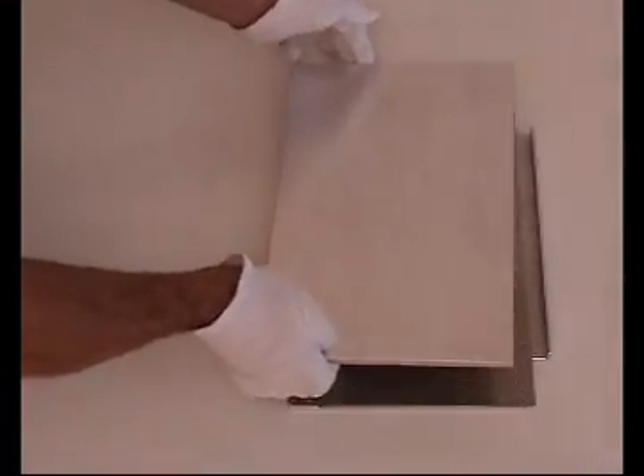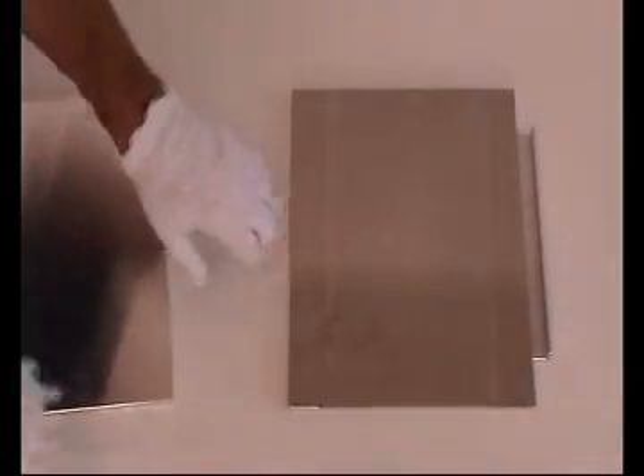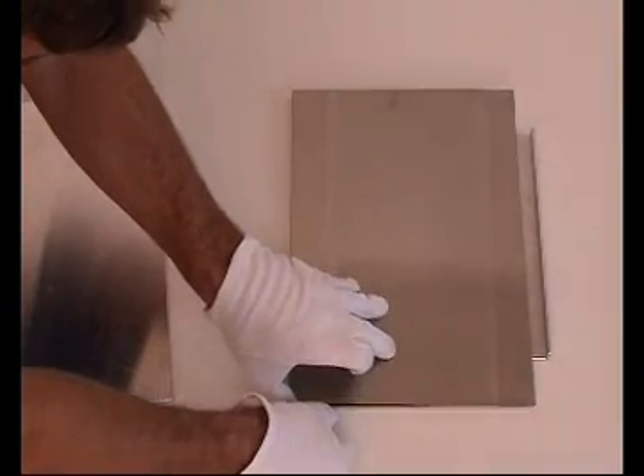Your multi-layer raw material is now ready to be processed just like a normal double-sided PCB in your professional prototyping lab from Bungart.